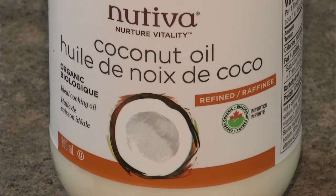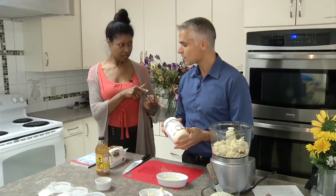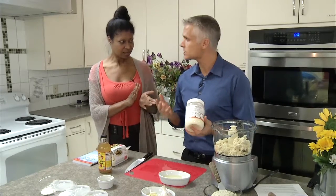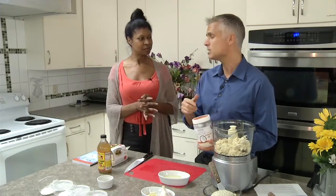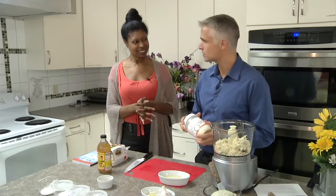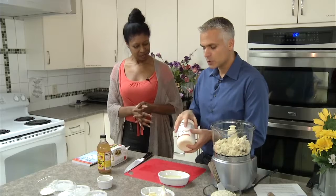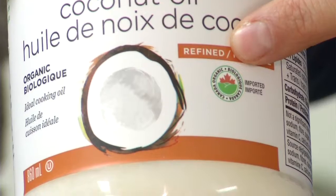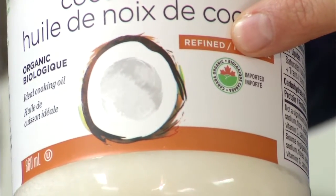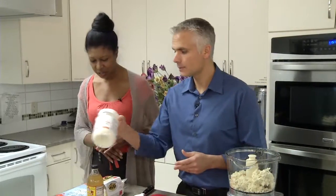The next ingredient is refined organic coconut oil. It's refined, so that means it doesn't have any coconut smell or flavor. You can use regular coconut oil, but that's going to give you a hint of coconut smell and flavor in your cheese — and most cheese doesn't taste or smell like coconut. At the health food store, look for the refined version instead of the virgin organic coconut oil, which is the most common one.